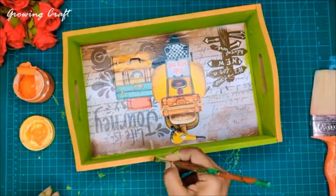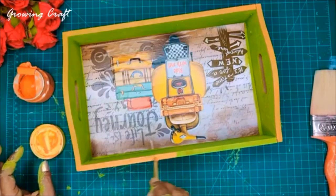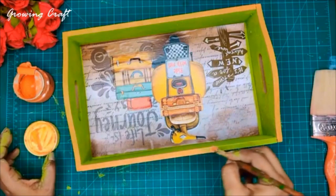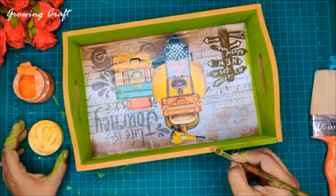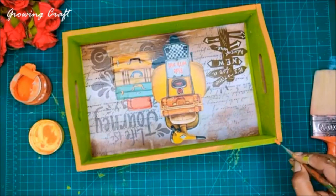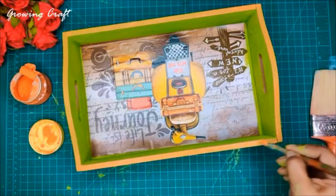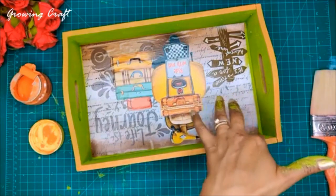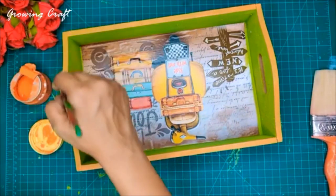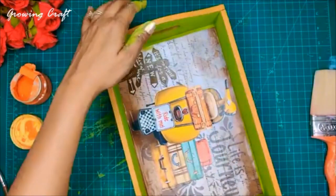Can you imagine — earlier this was just a plain natural MDF tray and now we have literally transformed it! All these papers, trays, and supplies are available on our website with some discounts. I recently got a nice wood stain color and I'm thinking of using that on my base. We recently associated with a few very good Indian craft supply brands and I'm sure you are going to love those tutorials.